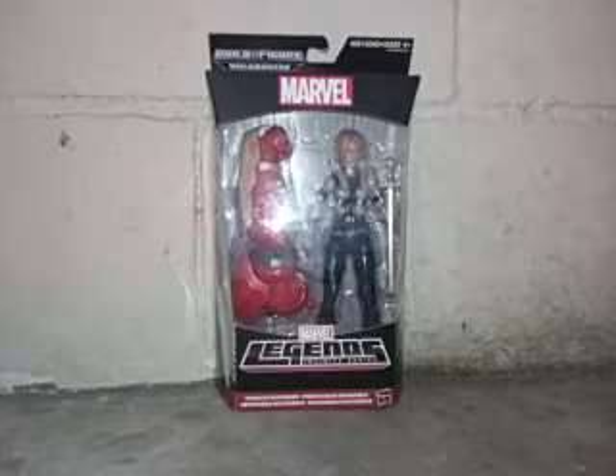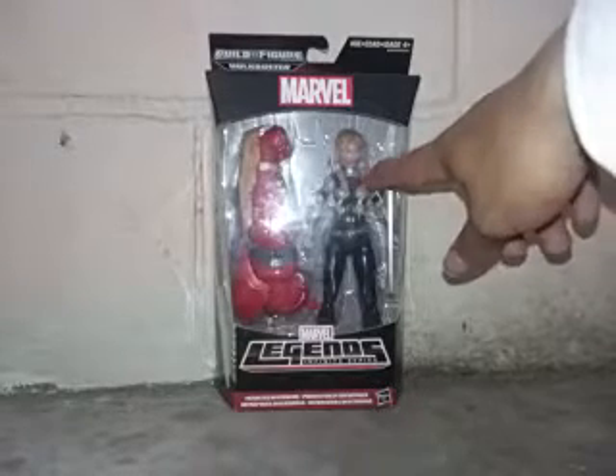For this tour, we are looking at the Marvel Legends 2015 Hulkbuster Wave Build-A-Figure Valkyrie. This is my first female Marvel Legends that I bought today. I never bought a Marvel Legends female before, so this is my first one — and there she is inside the packaging.